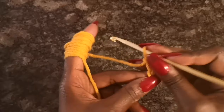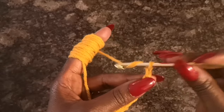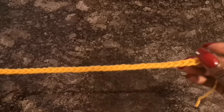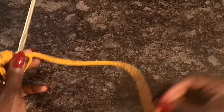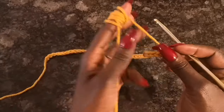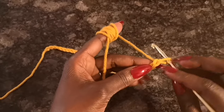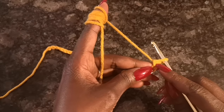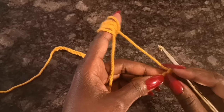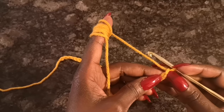I'm going to do a chain of 41. A quick tip — we do an odd number, so I did 41 because we're not going to be working into the very first chain from the hook. You have that one extra chain, so it's actually 40 plus one that we won't end up using. Go ahead and chain 41.